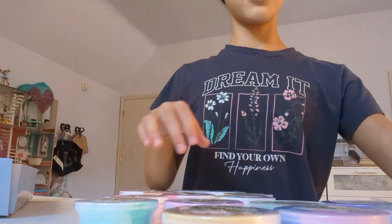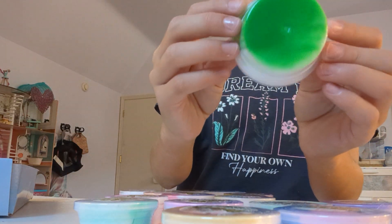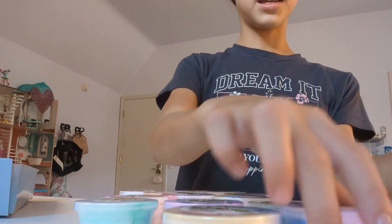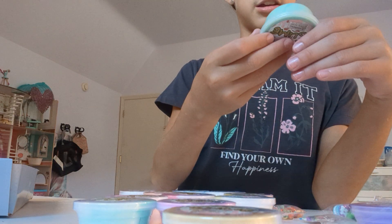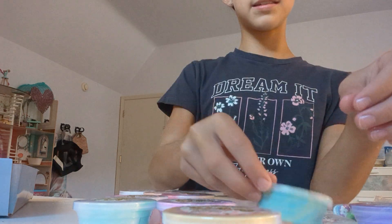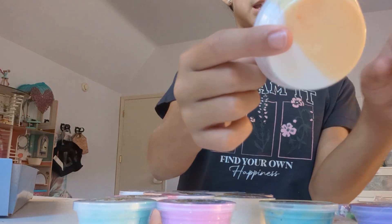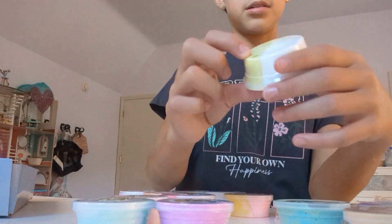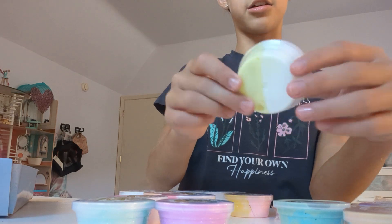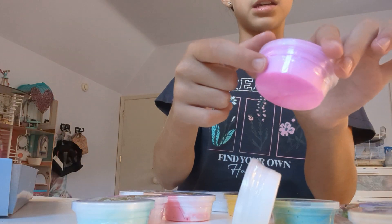Here are all the slimes. So here is a green and white slime, here is a pink and blue slime, here is a purple and white slime, here is a kind of mixed slime, and then this is a white and yellowy-orangish kind of slime, and then this is a bright neon yellow white slime.